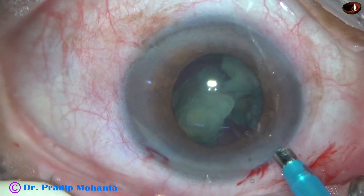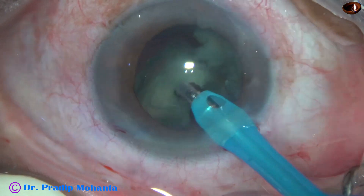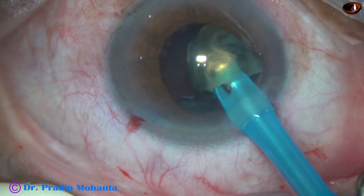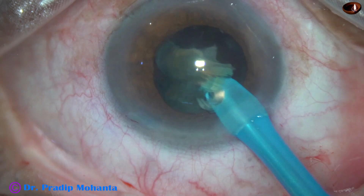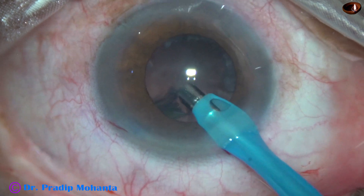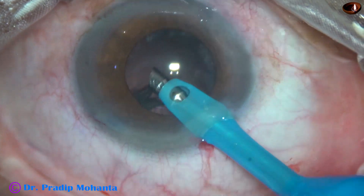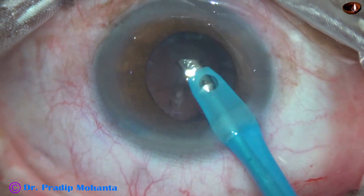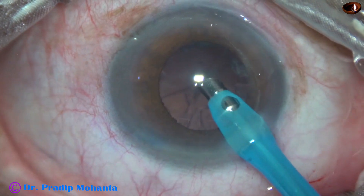Now I inject viscoelastic, and as I go in with irrigation, the pupil dilates a little more — and yes, it has dilated a little more. We can manage without using the chopper further. So in this case, what I did differently is I used the pre-chopper to manage this case of IFIS. And the result? I could manage the case without using any iris hook or any pupil expansion ring.